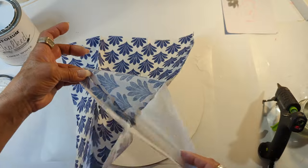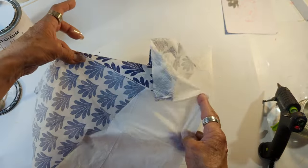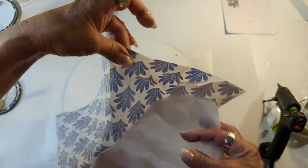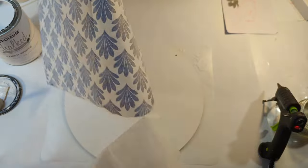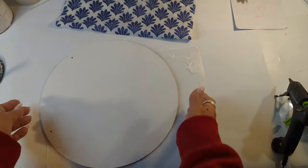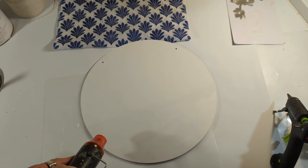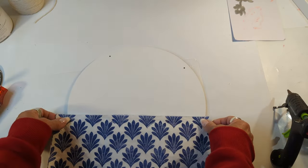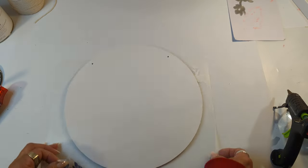Look at this beautiful napkin. I think this napkin is new at the Dollar Tree, or at least this is the first time that I've seen it. I'm preparing it because I am going to place it in the bottom portion of this wood round that I just painted in white. Off camera I already added the Mod Podge, dried it with my heat tool, and now I'm getting ready to place the napkin on half of the wood round.